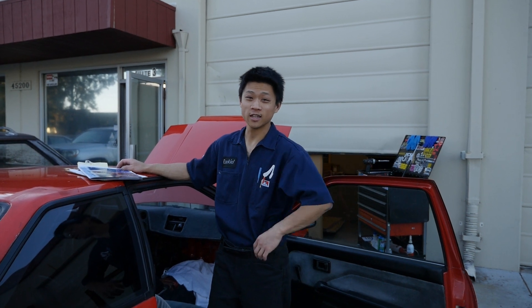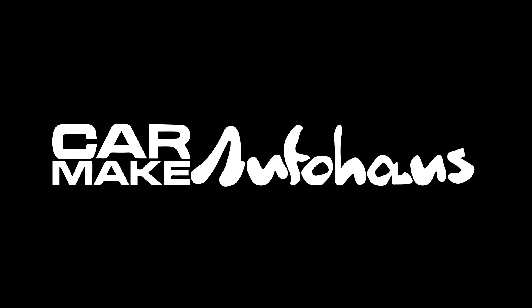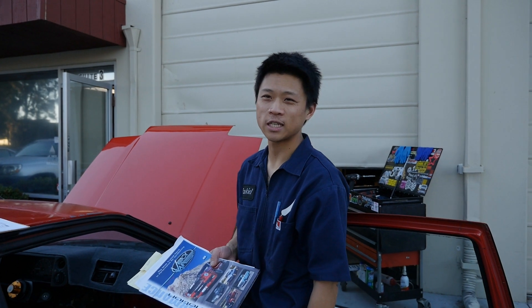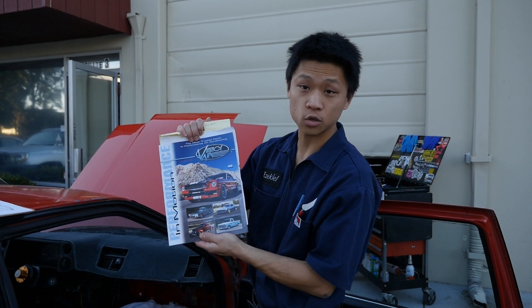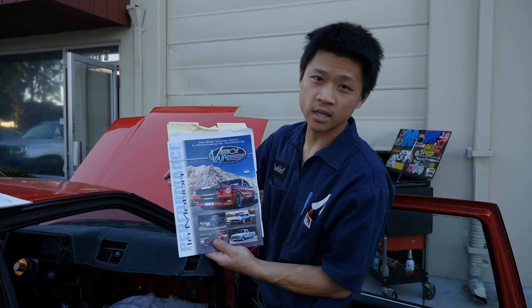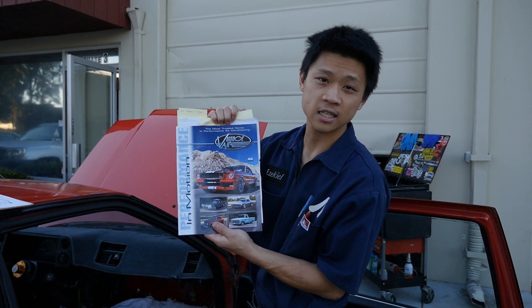It's summer time here in California and we're doing some stuff. There are three Corollas here right now, none of them have working AC. Long time coming — I really want to make a drop-in Vintage Air kit, so that's everything in the interior and everything in the engine bay to get working modern AC in an AE86 chassis.